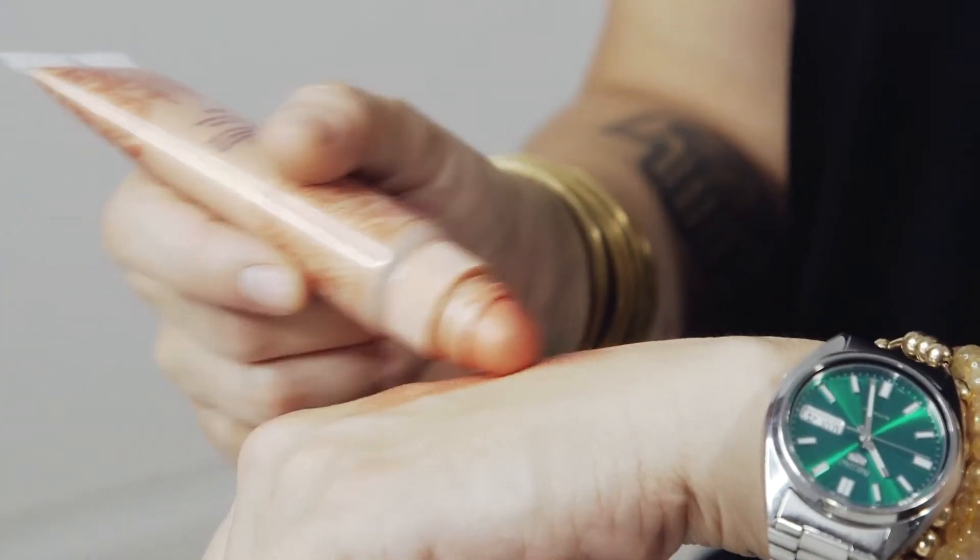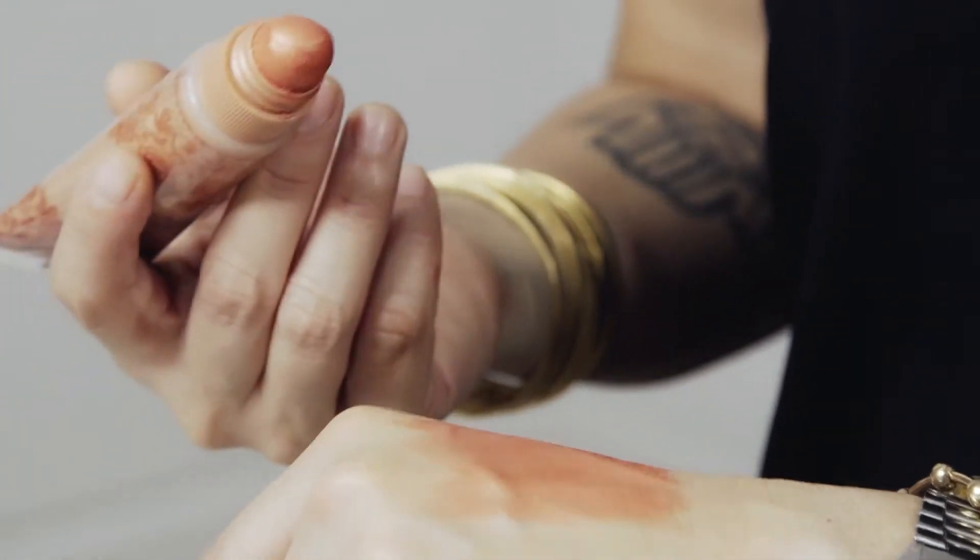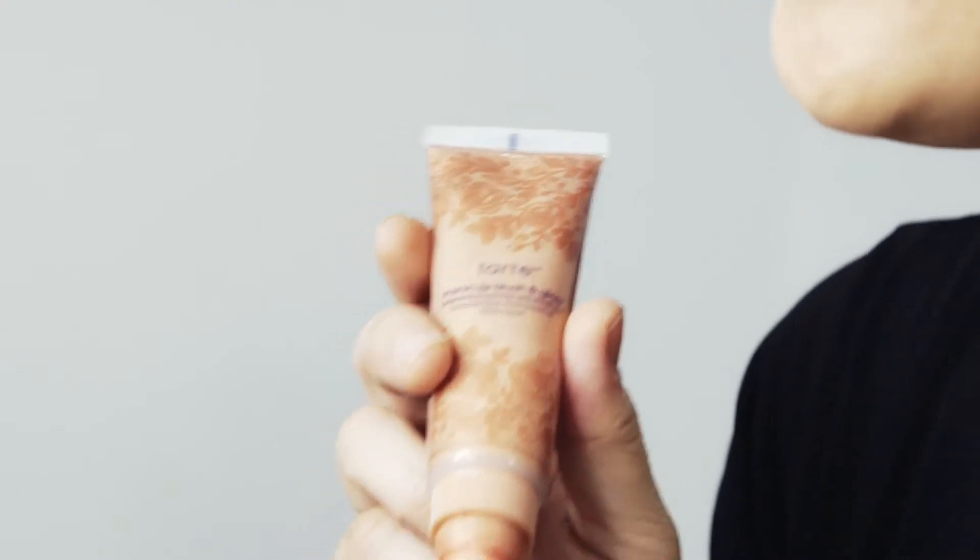I've already started off with my base, and now I'm going straight into my Brightening Illuminizer and Cheek Tint by Pixie Lee. This is a very important step in getting that bronzy J-Lo glam look. I use the back of my hand as a palette to warm the pigment, and I take a foundation brush and rub it off.